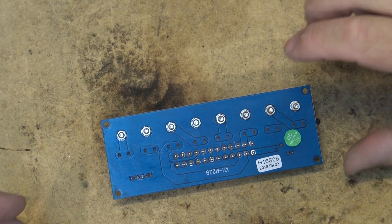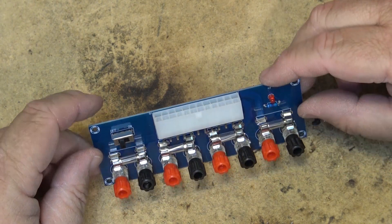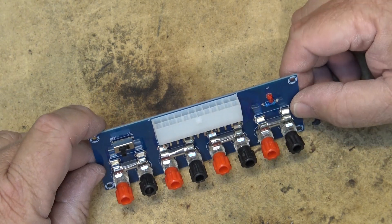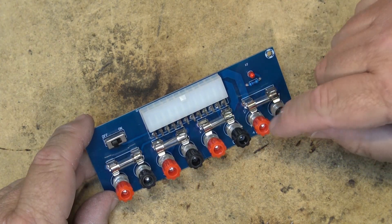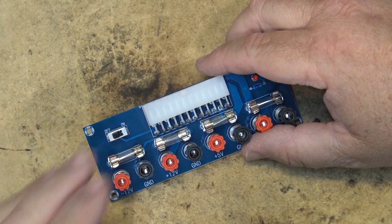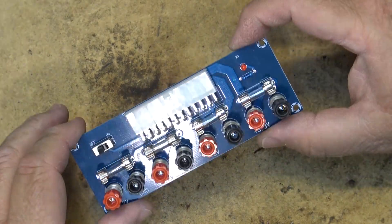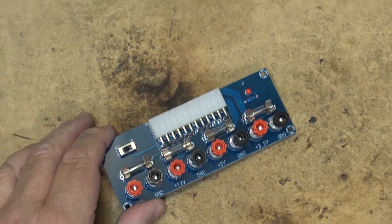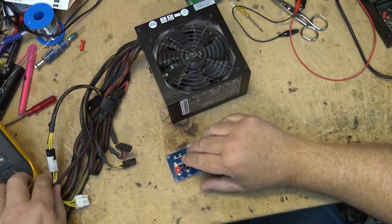I got this little board from IC Station — it's a power supply breakout board that will allow you to use any old ATX-type computer power supply. It gives you 3.3 volts, plus 5, plus 12, and negative 12 volt supplies. It's pretty simple; everything's fused because there's no regulation on here — that's all done by the computer power supply you're going to donate to operate this.